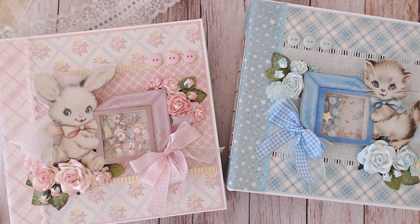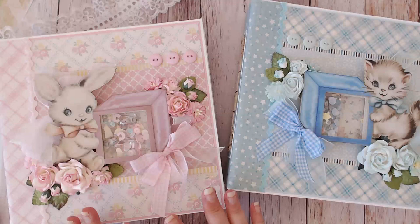Hi, welcome to my channel Kayla Creations, I'm Kay, and I have these adorable precious baby albums to share with you today, created with the fabulous new products available at RenableKays.com. The first thing I want to talk about are these adorable shaker boxes.